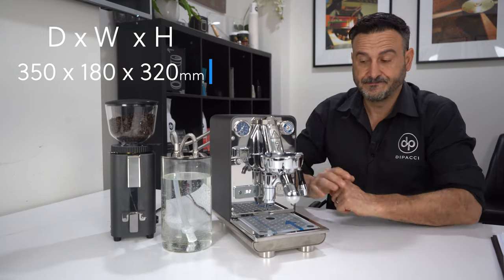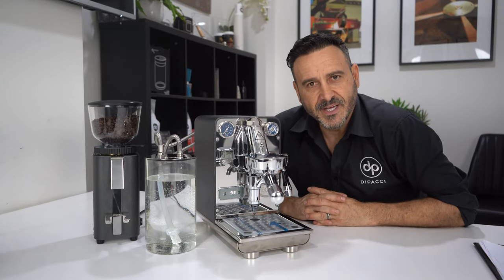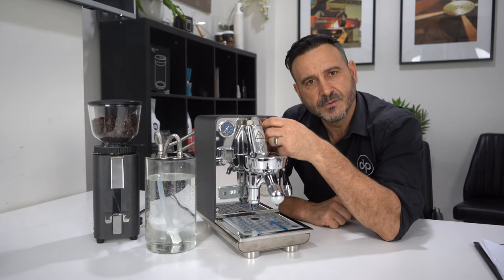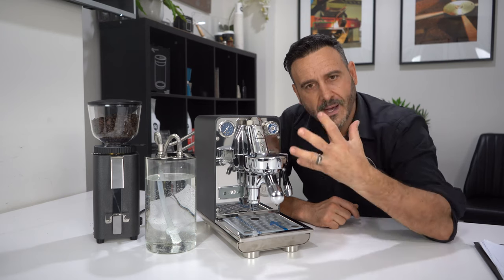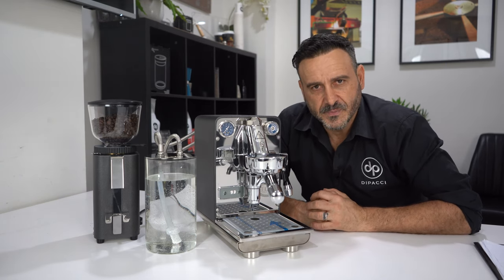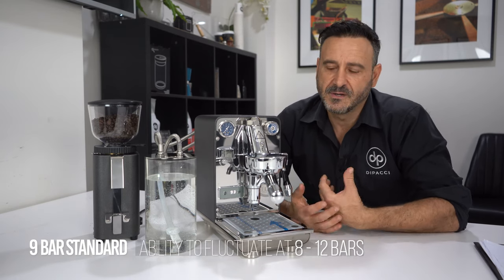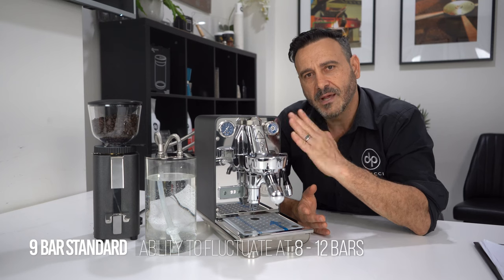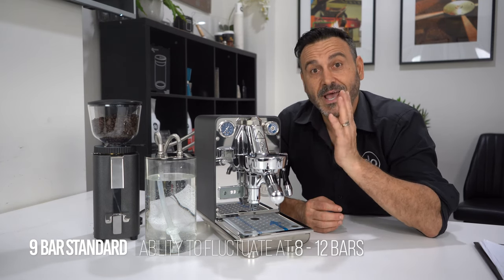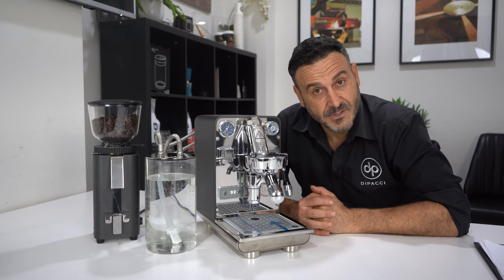The machine has a very small footprint — we'll put the measurements up on screen. As an espresso purist machine, it gives you the ability to play with the expansion valve or bar pressure to get different flavor profiles. You can put more bar pressure through finer grinds, use less dose, and play with pressure across different roasts and grind sizes to achieve different flavor profiles. That's a really cool feature.